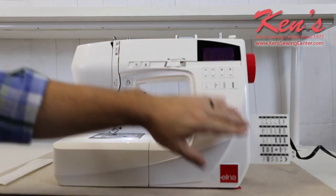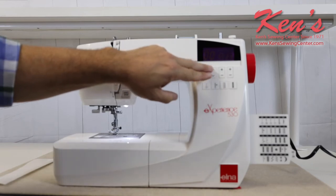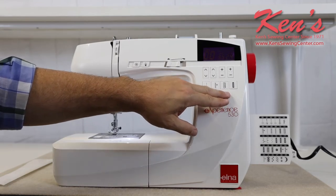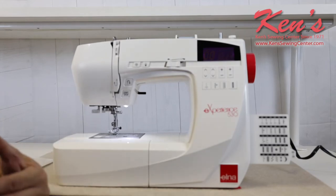I can access my placard here and pull up the stitch that I want to sew. I can adjust my width and stitch length here. The computer board is laid out so I can fast forward through it and get to my different categories without having to keep hitting the up arrow.